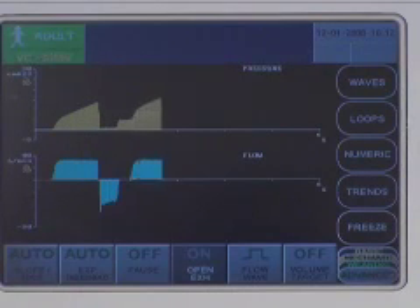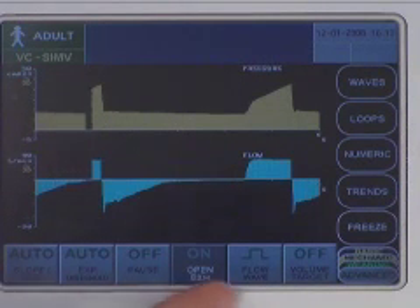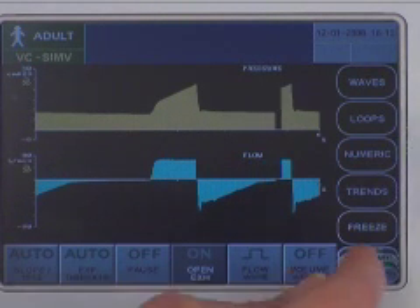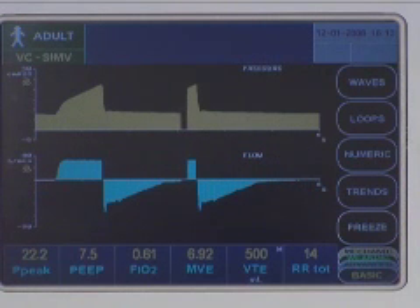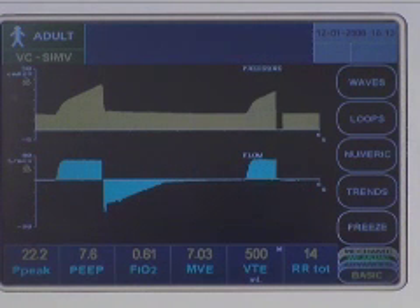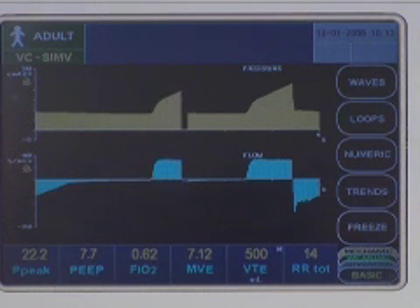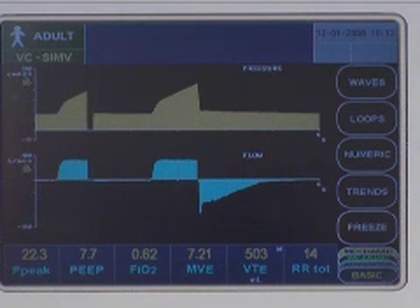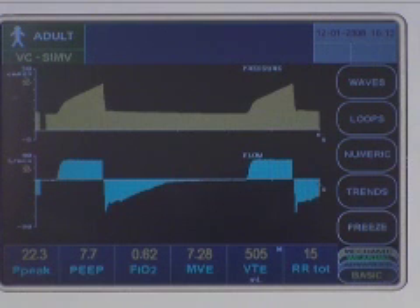I'll touch the Start Ventilating button to begin ventilation. Nearly all screens allow you to view the data sets along the lower margin. The basic data set includes peak pressure, PEEP, FiO2, exhaled minute volume, exhaled tidal volume, and total respiratory rate. During ventilation, the VTE display shows an M for mandatory or S for spontaneous with each breath.